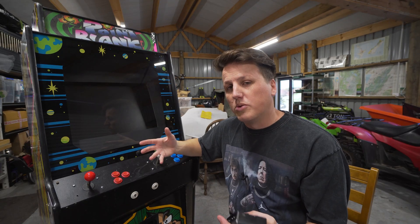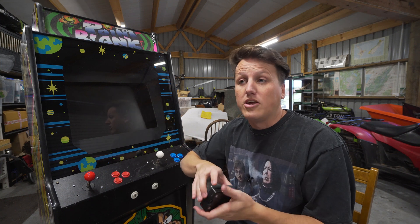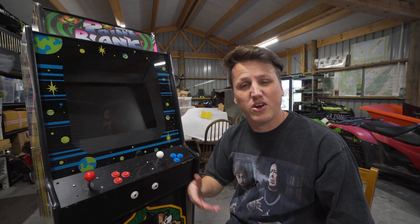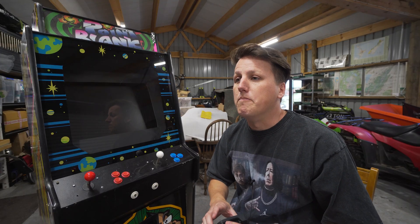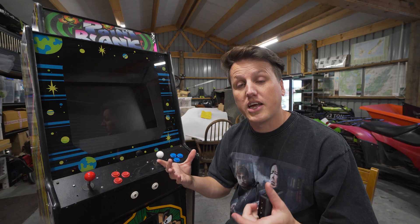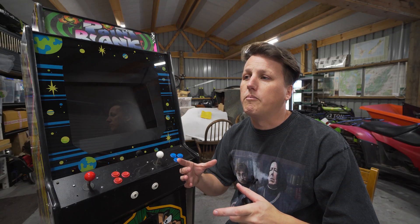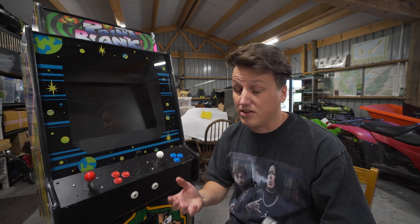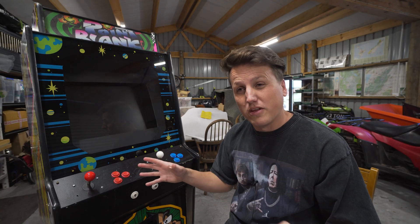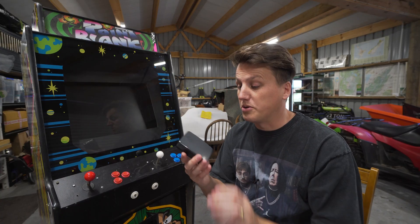Now there are loads of options when it comes to setting up emulators and running ROMs on a modern arcade cabinet. You could grab an old PC sitting around and put something like MAME on it — an old Windows box, load a bunch of ROMs onto it. You can buy pre-configured boxes like the Pandora DX and the Pandora 10 that come pre-configured with tens of thousands of games — just plug and play. I might actually buy one of those for a future video to run through it with you guys.